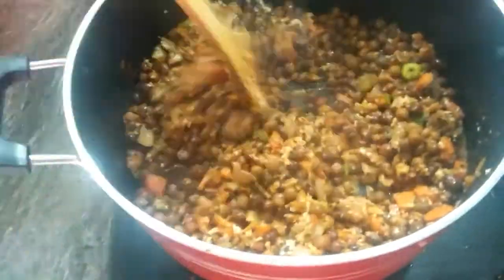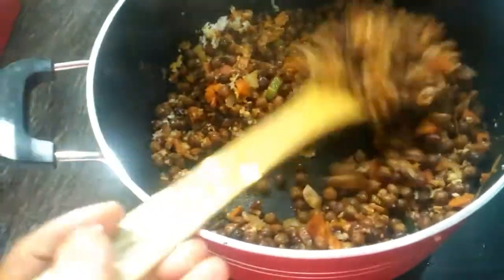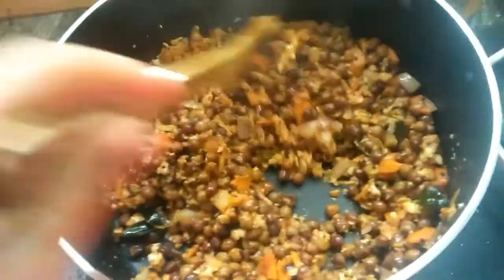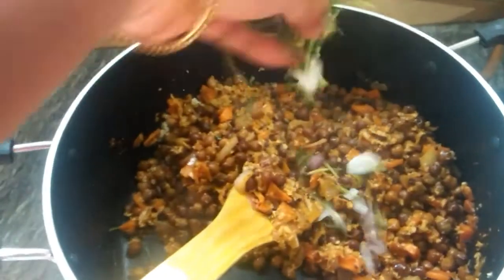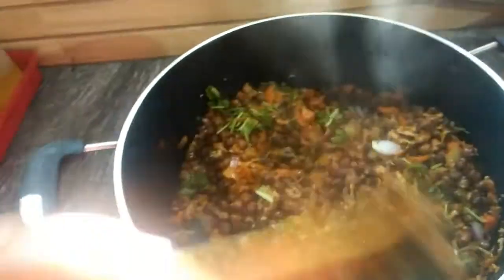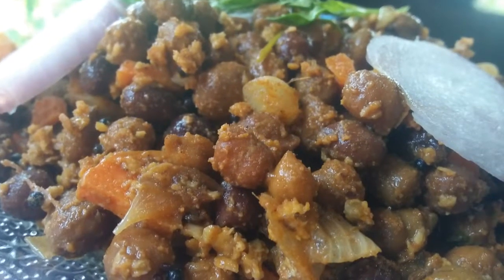Place in a bowl. We are ready to put the sauce on the top.